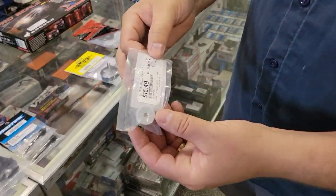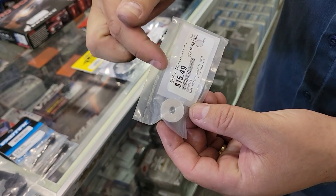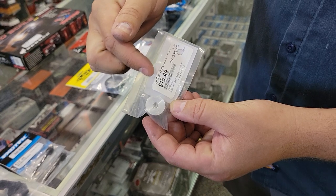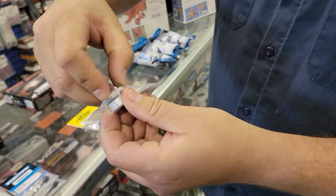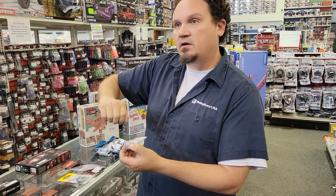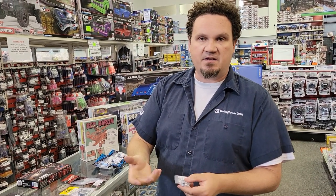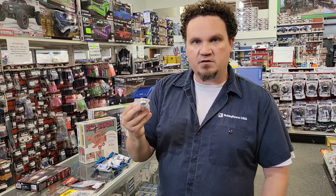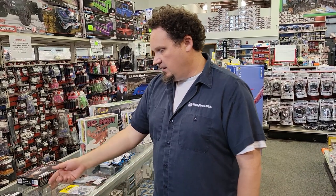We had a couple guys asking for ride height gauges that go lower than 20 millimeters, so we've got these GIA ride height gauges where you click for every millimeter. The one I have starts at 20, but this new one starts at 14 and goes up to 19 millimeters. This would be really useful for carpet racing, and some dirt guys are running lower than 20 millimeters on their 10-scale buggies, so we got those in.